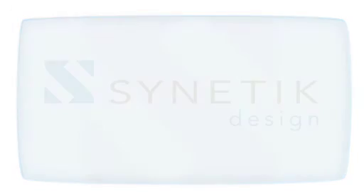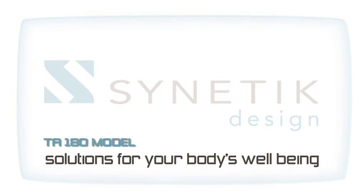Synetic Design. The TA-180 — solutions for your body's well-being.